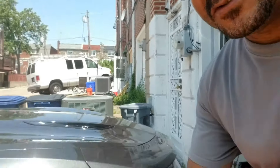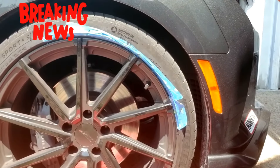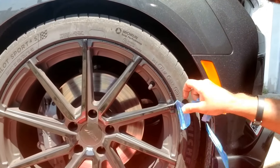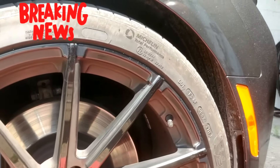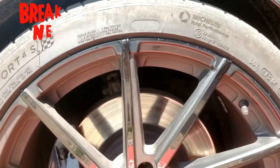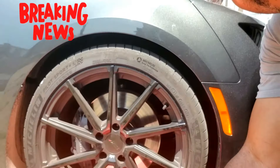Alright, here we go — let me show you the wheel. Earlier I showed you the paint and how I taped it off, and now this is what the wheel looks like. Please forgive me because the sun's in my eyes and I really can't see. But that's what the wheel looks like now. I'm peeling off the tape — that's all I can do. And that's what she looks like from this angle with my little touch-up job. It's not perfect, but it looks good from a distance. I am very pleased, very happy.